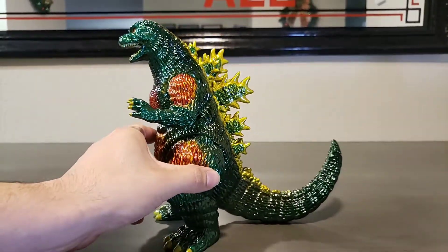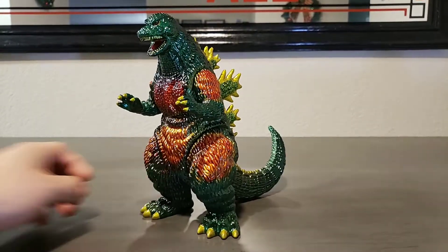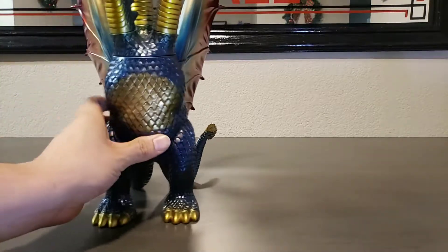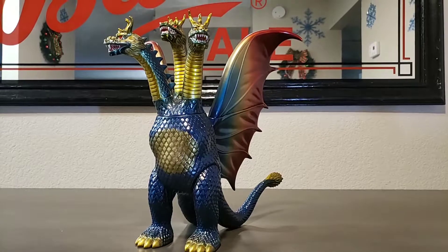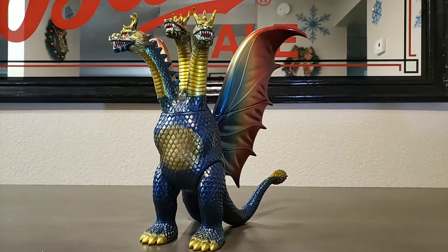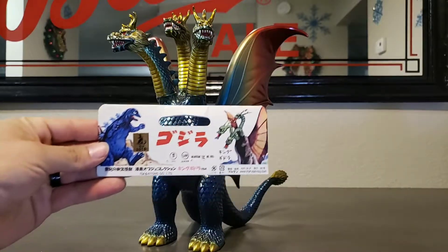Just another part of my roaring Desu Goji collection. Wanted to share it with you guys. Now I'm going to go ahead and take him out of frame. I will show you the header card, but I didn't go ahead and look for it because we all know what the Vinyl Wars header cards look like. Now, this is the black Marusan King Ghidorah. I'll show you the card for him. Right here. Very nice and epic.